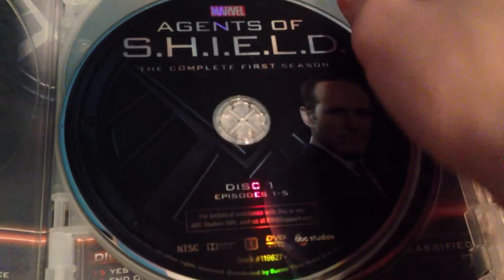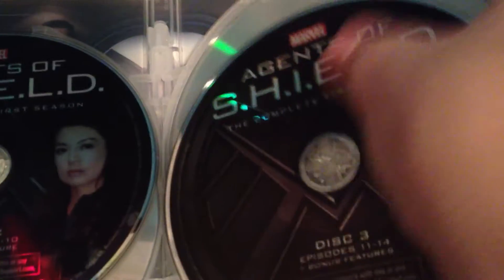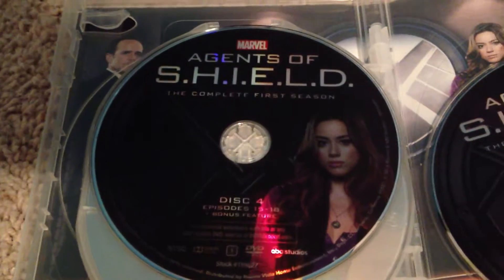Disc 1, disc 2, disc 3, disc 4, and disc 5.